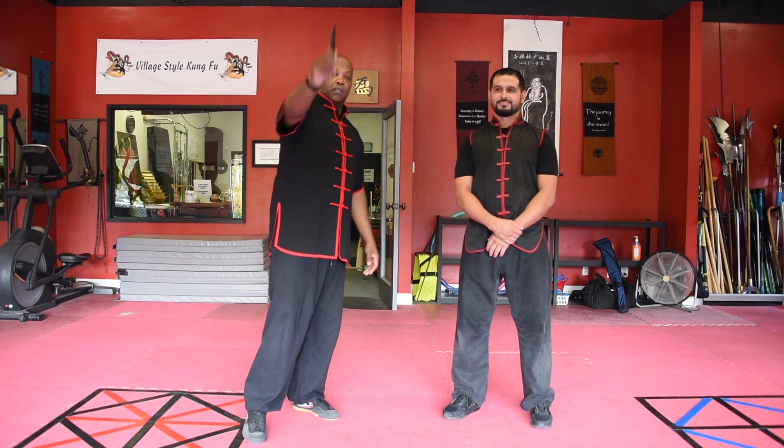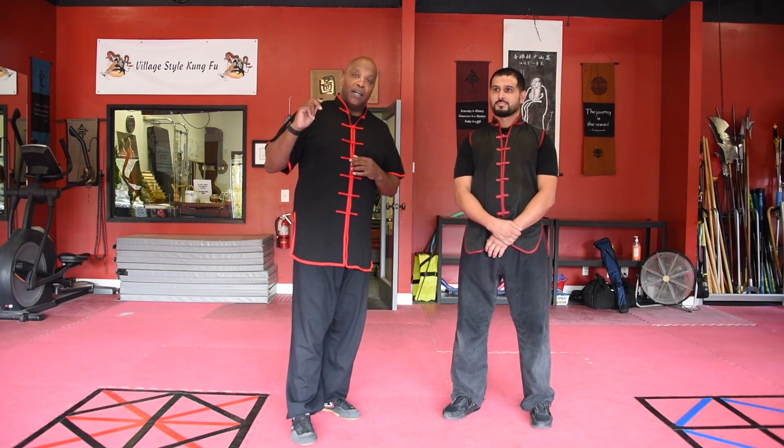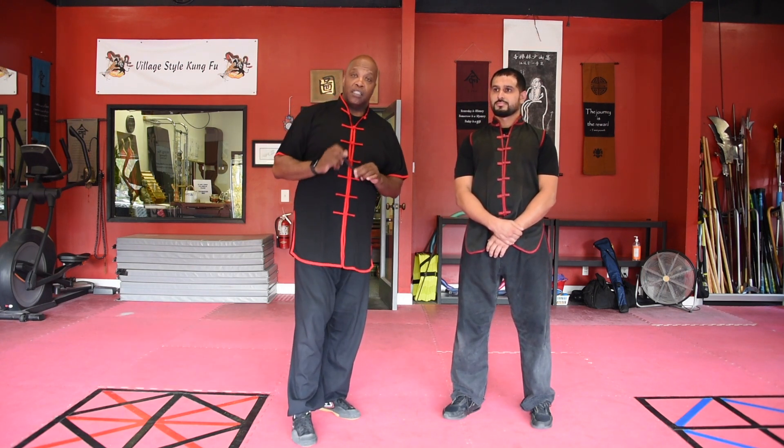Yo, what's up, this is Sifu Gus. Thank you guys again for subscribing, liking, and encouraging us to do more. Today we're talking about the tactical pen — it is a really good self-defense tool. Make sure you know what your local laws are around using these, but I love these. It's an actual real pen.